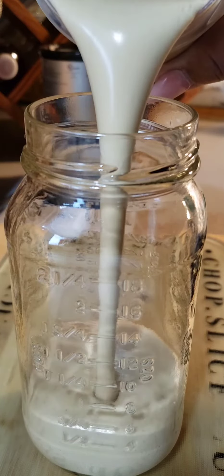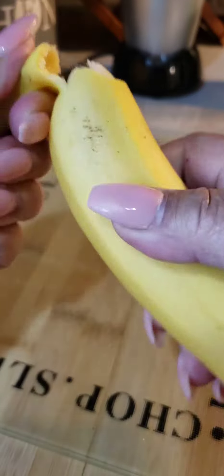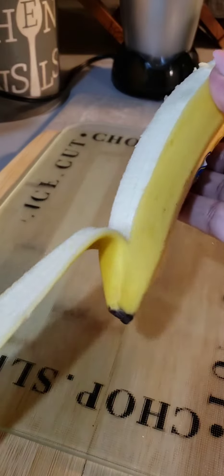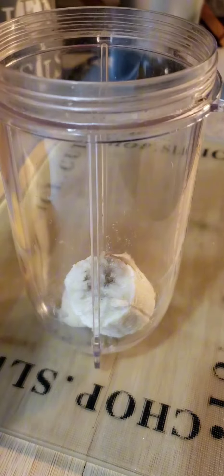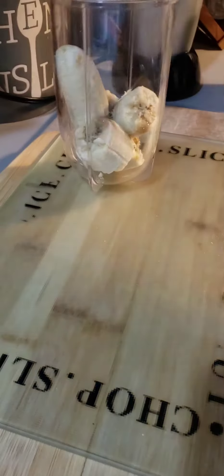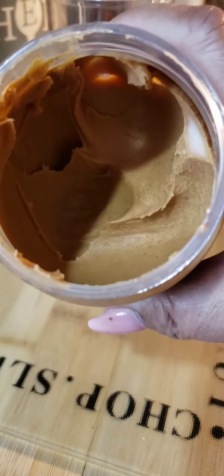Time to make another banana recipe. This time, peanut butter banana smoothie. You've seen me make this recipe several times before in my high-speed blender — because it's one of my favorites.